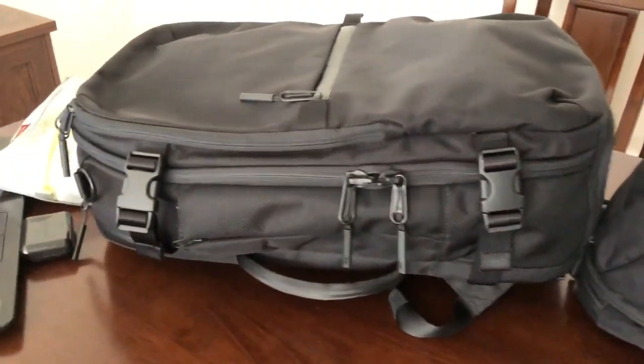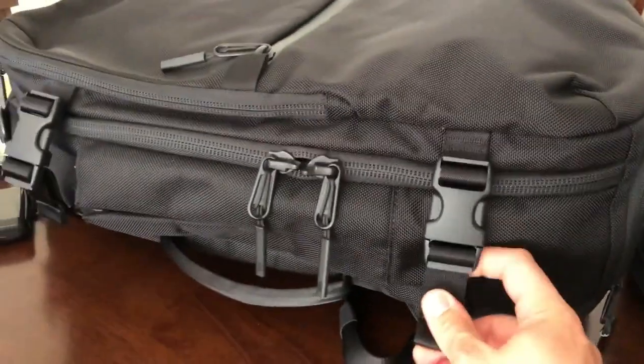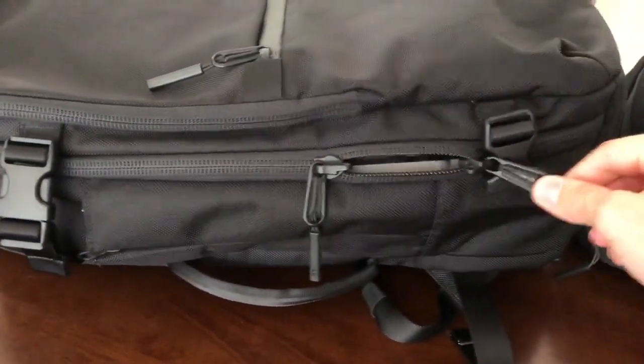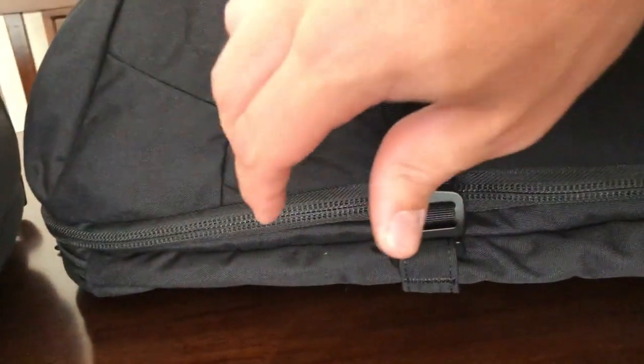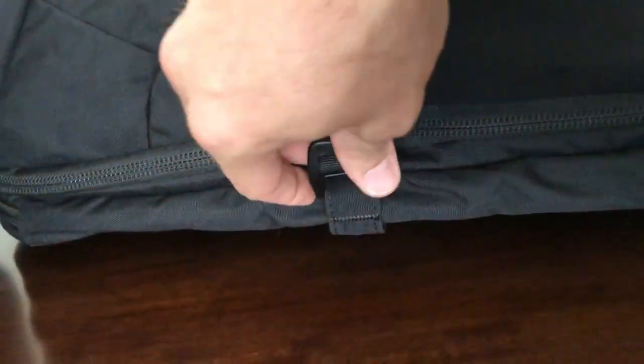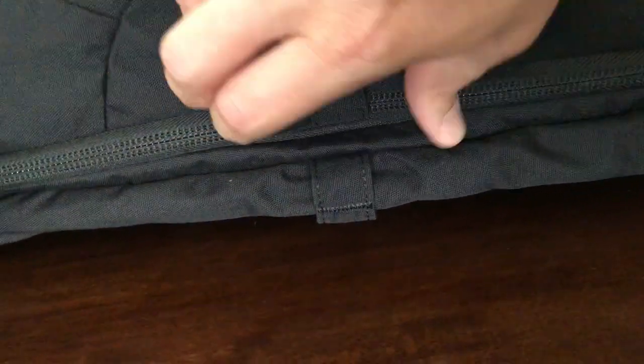Both bags use external compression straps which squish the bag down, balance the load, and help fit it in the overhead bin. The Air Travel Pack has large plastic buckle compression straps — two on each side — but the buckle hangs in front of the zipper and tends to get caught when opening the bag. The Manal has a compression strap with a metal hook that clips into two different strap positions: the upper strap keeps the buckle clear of the zipper, while the lower strap provides better compression. It's easy to use and doesn't interfere with the zipper at all.